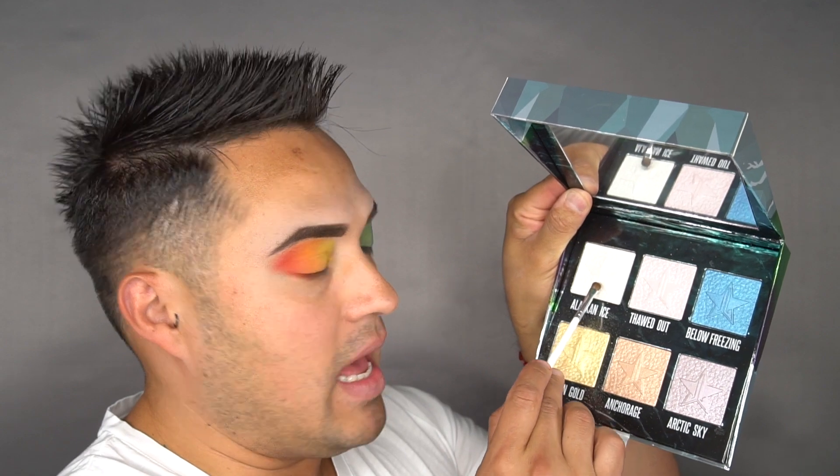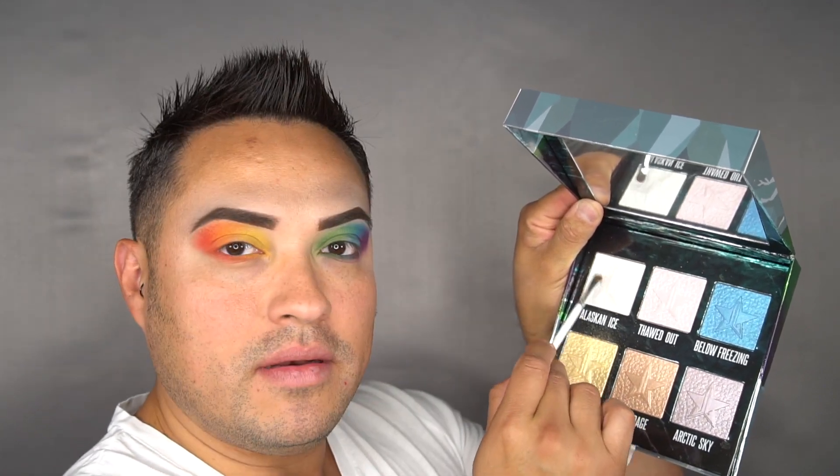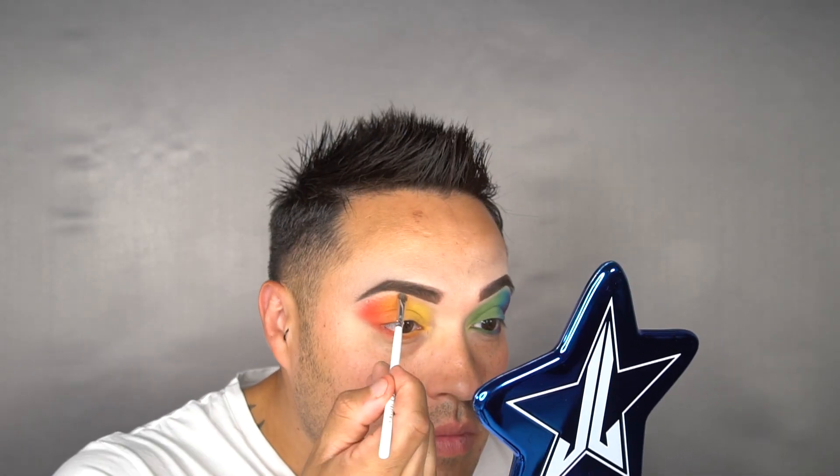I'm now going to highlight underneath my eyebrows using the Northern Lights from Jeffree Star. I'm going to be using Alaskan Eyes — just tap it on.